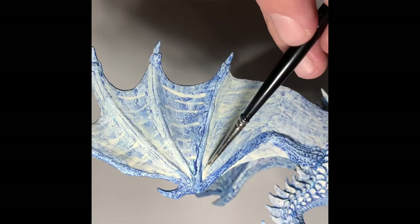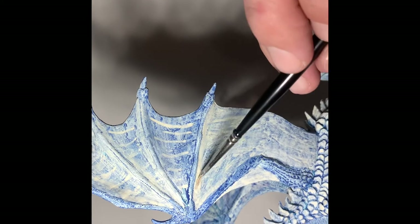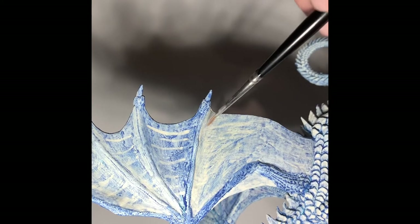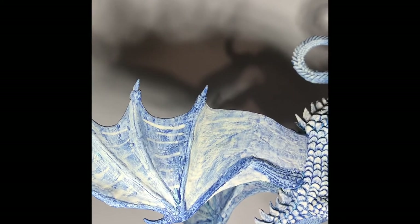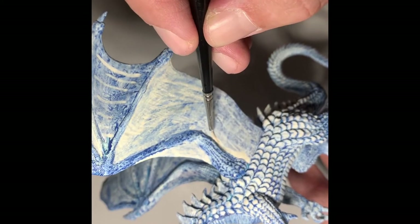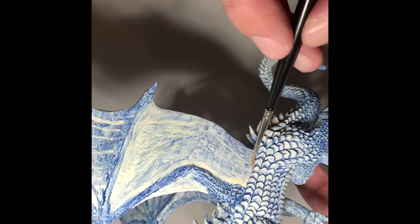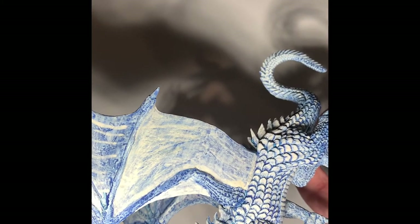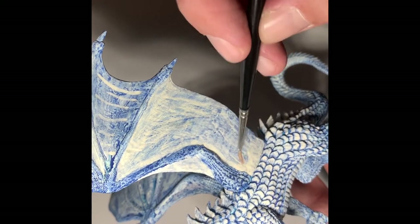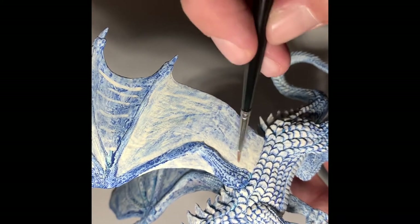As we paint this in, this will start covering up some of those earlier lines that we popped in. Just feather this nice and gently — we want to have as good of transitions as we can get, nice and smooth. We're really watching our edges near these joint areas. The skin on the wing is going to be a little thicker, so more opaque, and feathering towards the center.